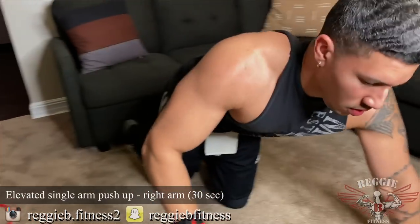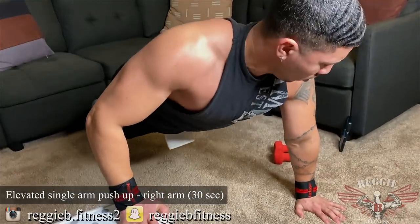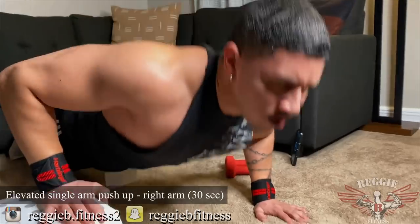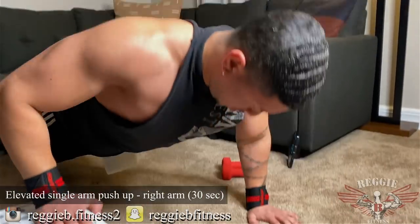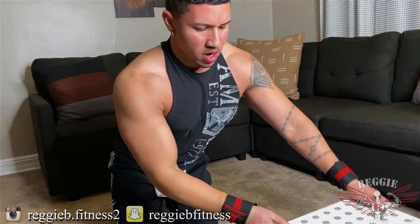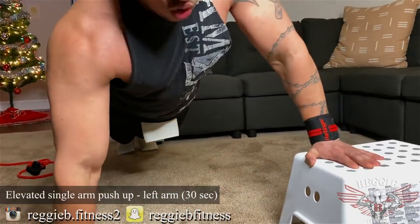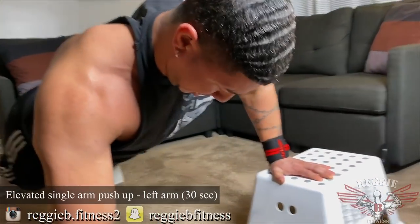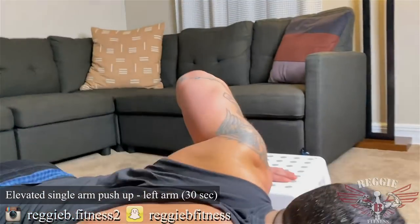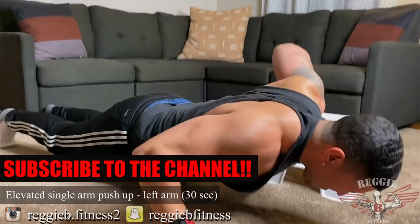Push-ups — one arm elevated. Keep going, guys. Full range of motion, remember. Switch. Same thing, let's go. I know you feel that power. Let's keep going, guys. Two, one.